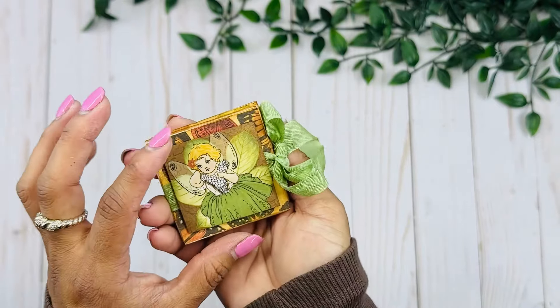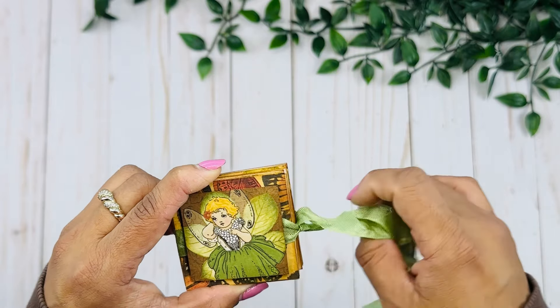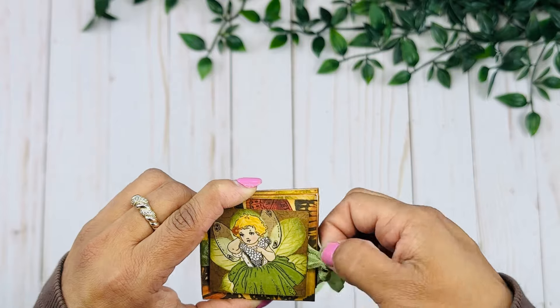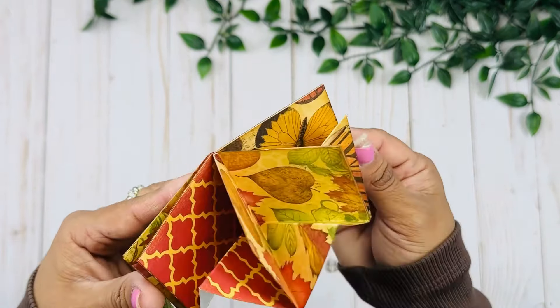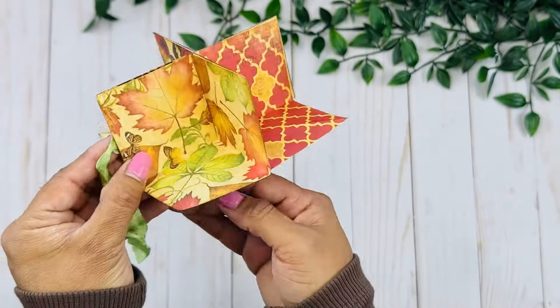I just love how this turned out — it is a cute way to use up all of your scrap pieces. There's a bow or seam binding closure on the side. This is a 3D mini album, so it opens up like that.